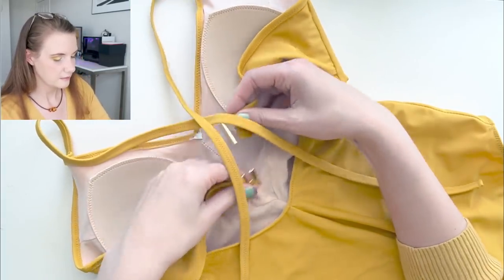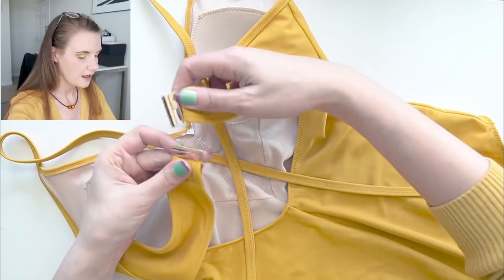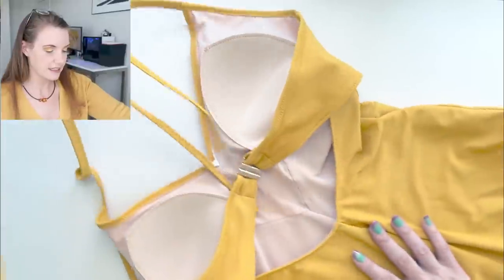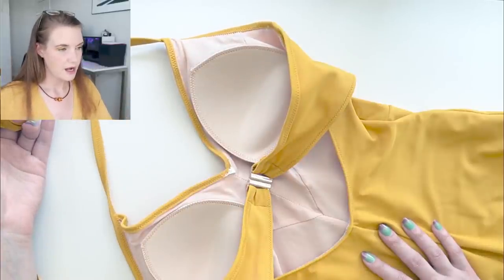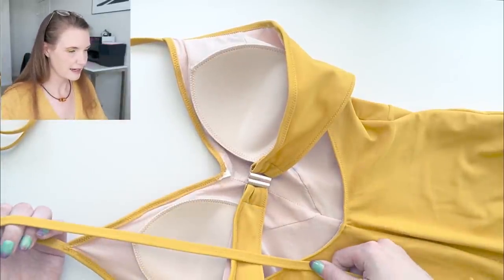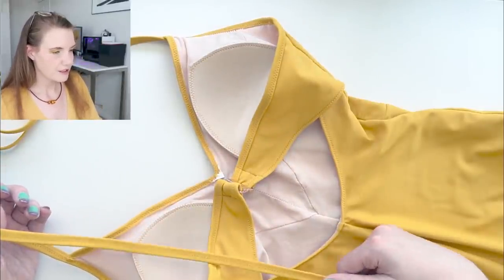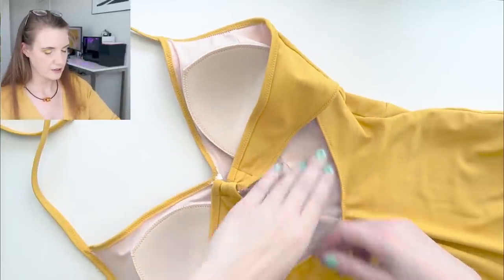Originally I wanted to do this as a cross strap in the back — so you'd put the suit on, have the cross strap, and then this would click over top. But when I had the straps on and tried the suit on just for testing to see the size and how long I needed to make the straps, I decided I kind of liked it better as just a halter neck tie along the top. It might bother me later having the halter neck up there, so I could always change it and have these straps connect back down here whether straight down or across. I need to wear this suit out in the pool and let it get some use before I decide whether to keep the halter neck or attach the straps to the suit itself.